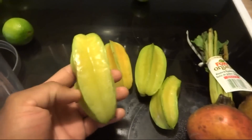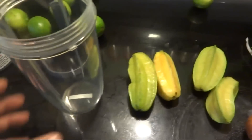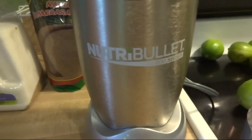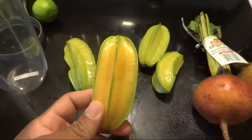I stumbled upon some star fruit, so I'm going to add one of these to my bullet. This is the main ingredient — the beetroot — and the star fruit is going to be just like an added bonus.